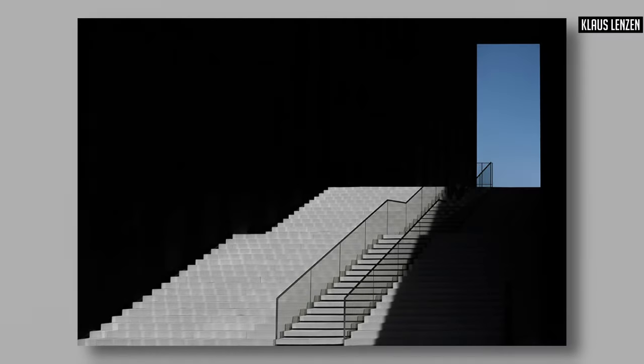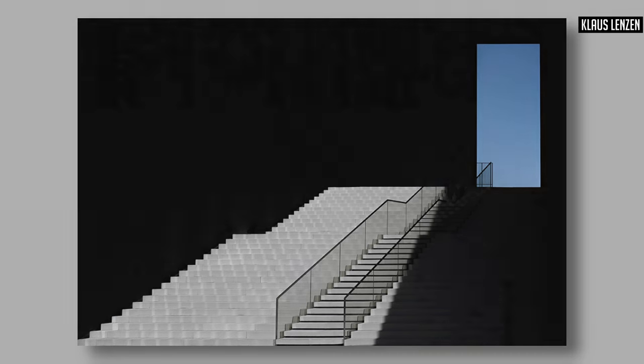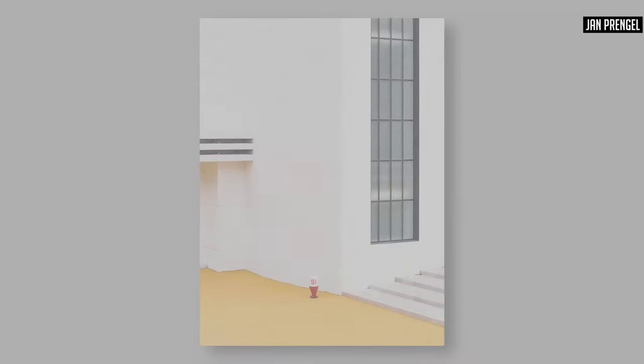Almost the flip-flop of centered symmetrical images is learning about foreground and depth — you can introduce depth into images by using scale, for example. One of the things you see quite often in minimalist photography is people giving a sense of scale to things and playing with the idea of scale.